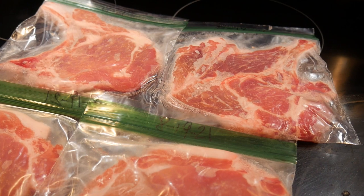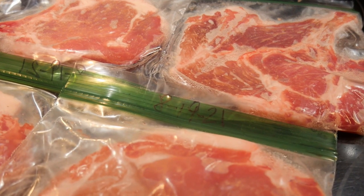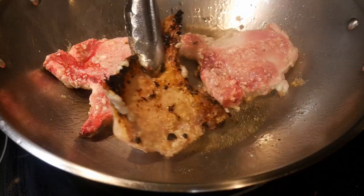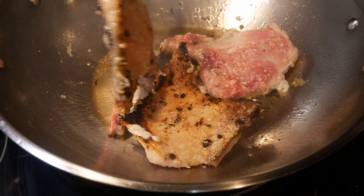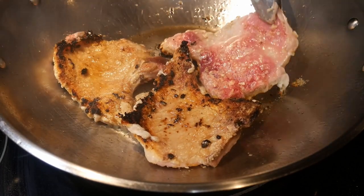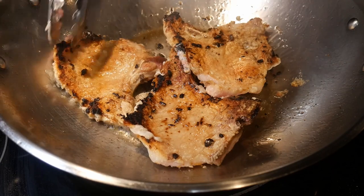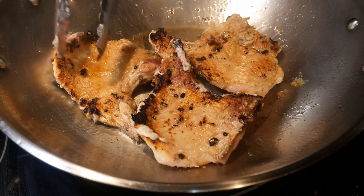This video provides a good demonstration of my FAST cooking system, where the word FAST is the acronym for Flavor chasing, Advanced prepping, Stir frying, and Template-based cooking. The goal is to make home cooking as efficient, fun, and delicious as possible, so that you can do home cooking every day from fresh and unprocessed ingredients, which is a tremendous investment in your health and psychological well-being.